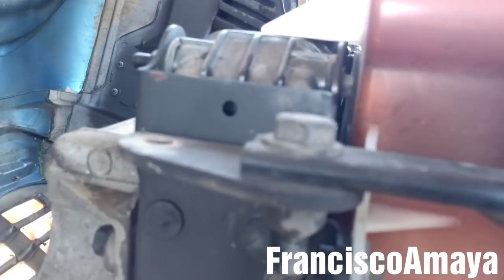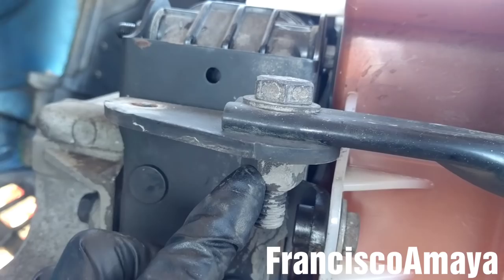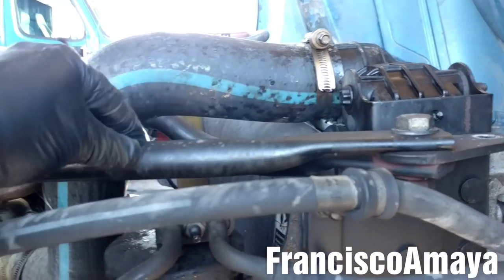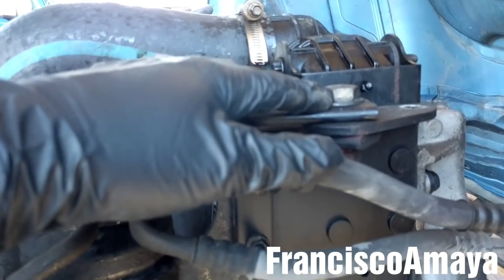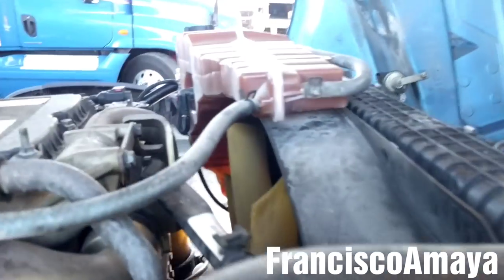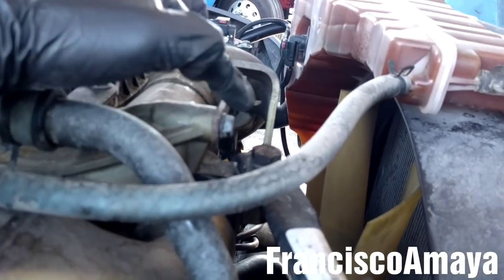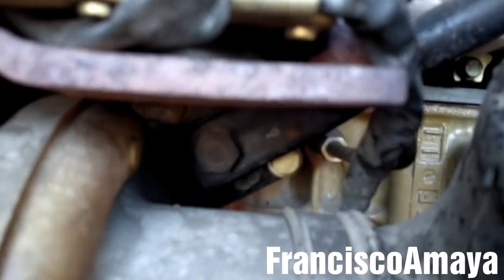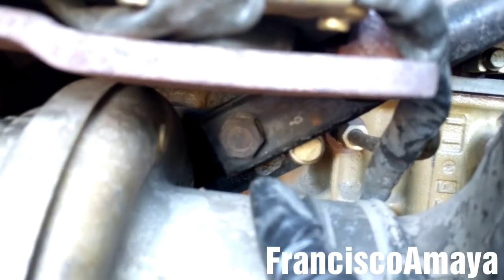This is a 21mm bolt. And this one right here is a 21mm and 22mm. I'm also going to remove the two bars on this side — the same way, this is a 21mm and 22mm. This other one right here is a 21mm, and the one that is right here is also a 21mm.